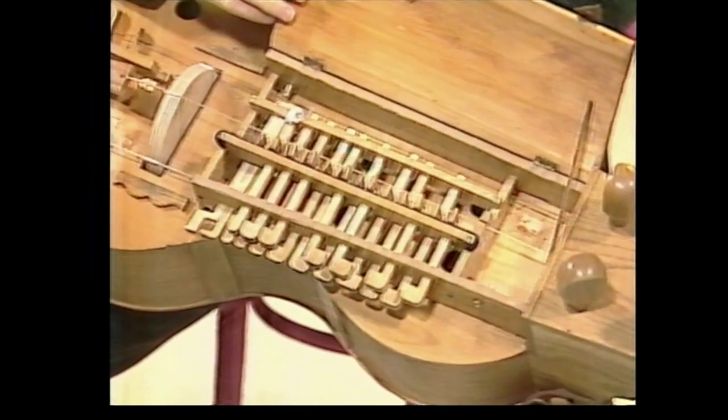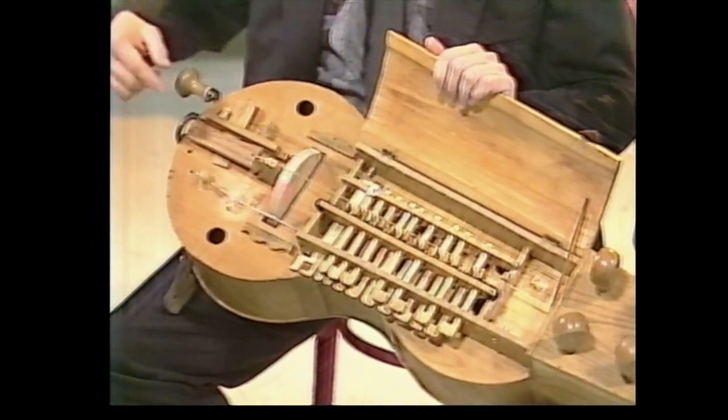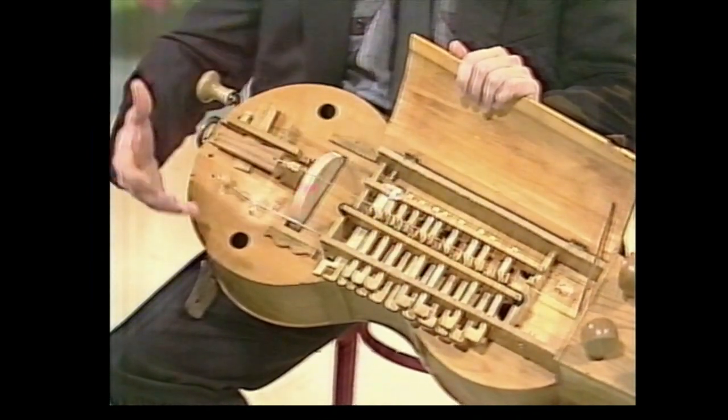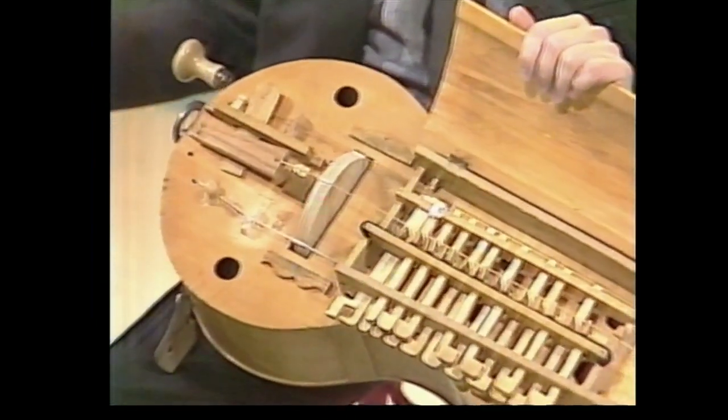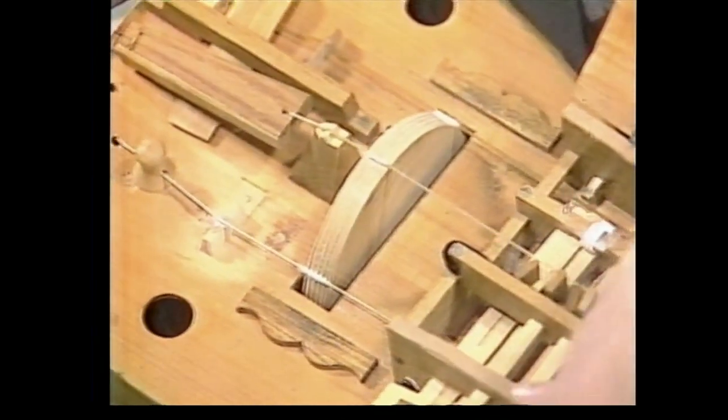This is very simple. I have a wheel which is covered with rosin, and if I turn it, this rosin and the wheel together make a friction on the strings, and that's why they're swinging. And I have special tangents — keys — and I push them against the string.